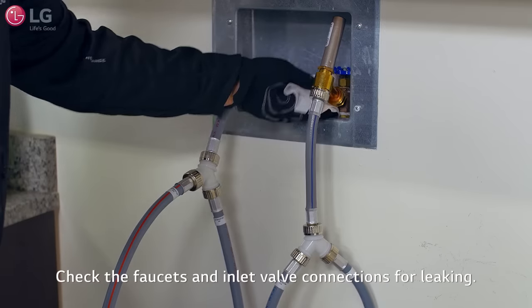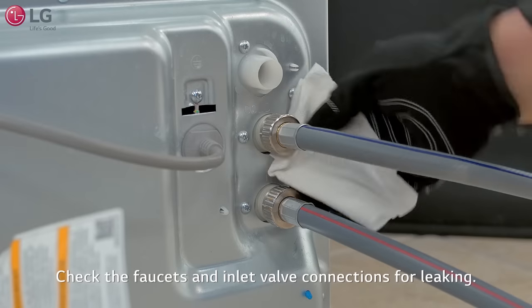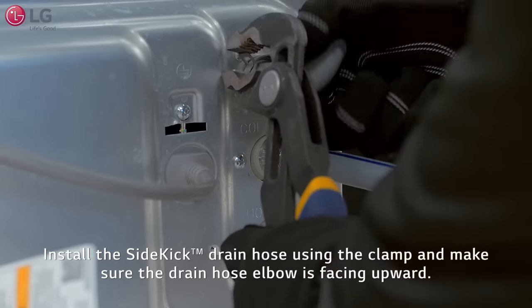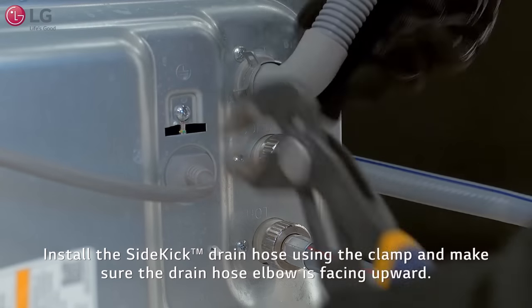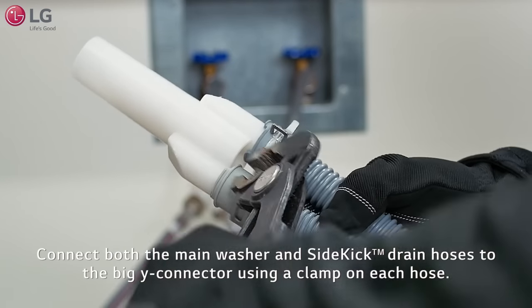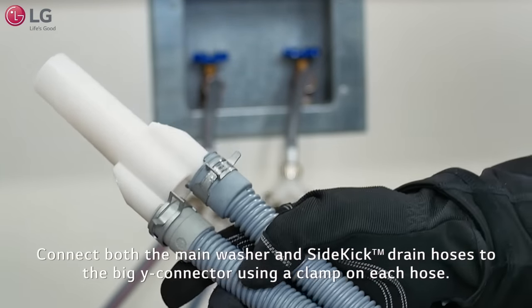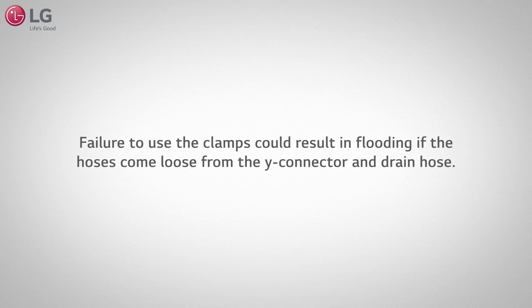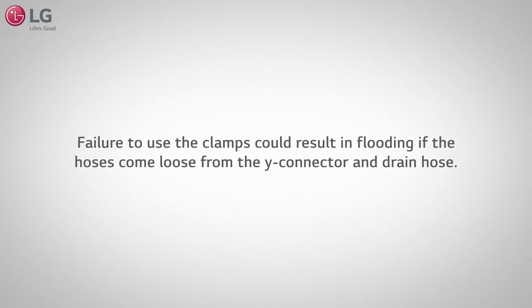Turn on the water and check the faucet's main washer and sidekick inlet valve connections for any leaking. Install the drain hose using the clamp. Make sure the drain hose elbow is facing upward. Connect the front washer and sidekick washer's drain hoses to the big Y connector using a clamp on each hose as shown. Failure to use the clamps could result in flooding if the hoses come loose from the Y connector and drain hose.